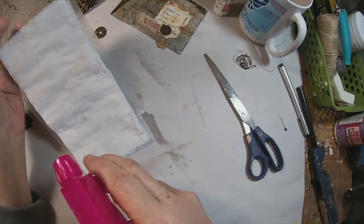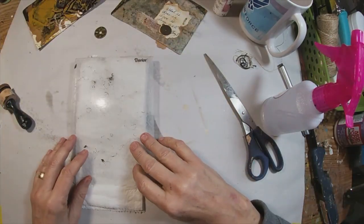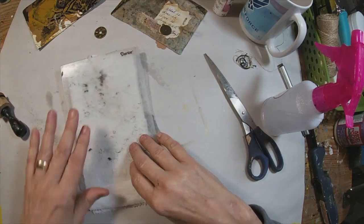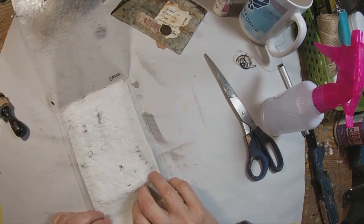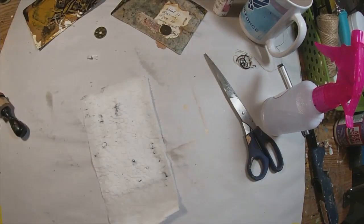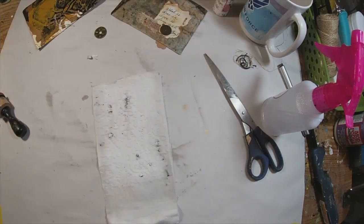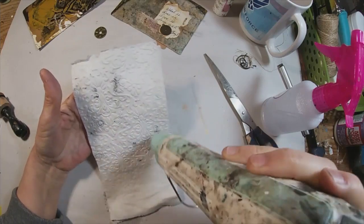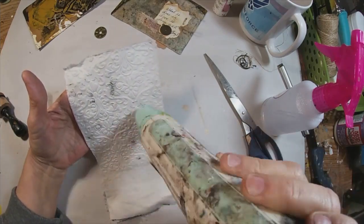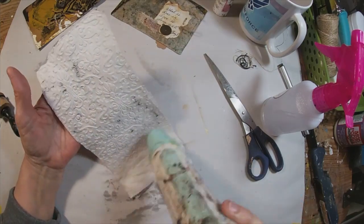A little spritz of water — you don't want it too wet, but you want it damp enough because the pressure from the texture plate going through the Big Shot will kind of meld all of that together. Now there was some ink on my texture plate, so I did pick that up off of the texture plate. I am okay with that because I am not leaving it stark white as the piece of ephemera. We will just speed up the drying with the heat gun.